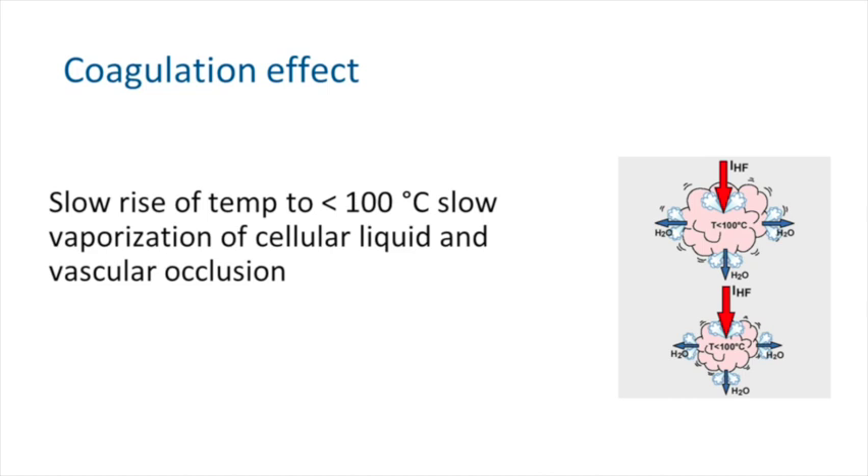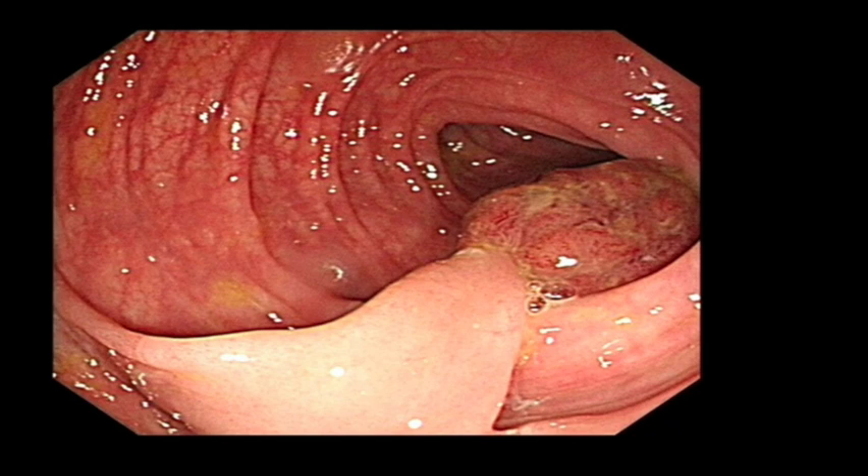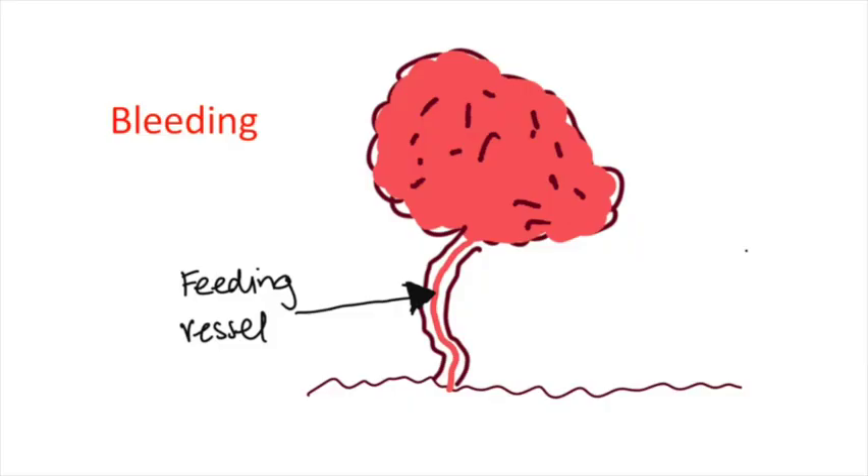The coagulation current goes slower, vaporises the tissue, and eventually leads to vascular occlusion — that's the blue pedal. We tend to use it on pedunculated lesions because they have a big vessel in the middle, and we want to seal that vessel when cutting off the stalk.